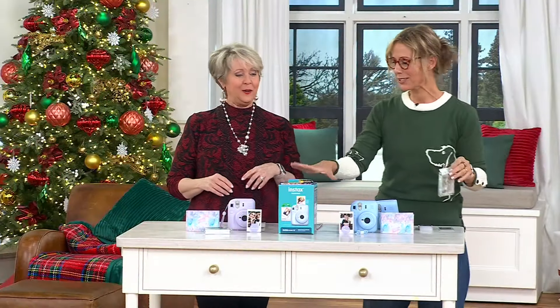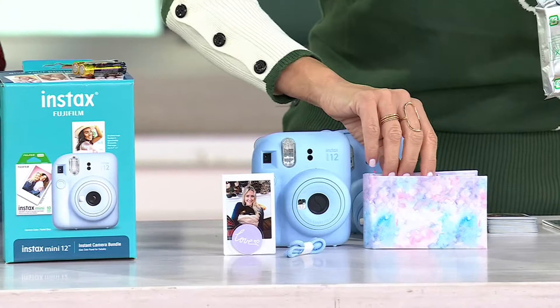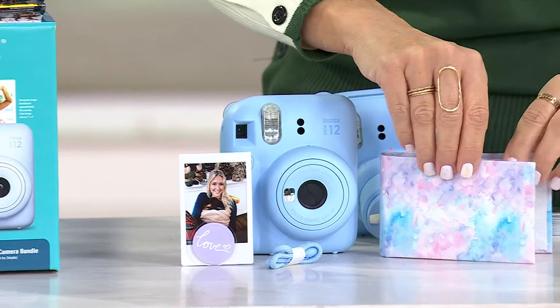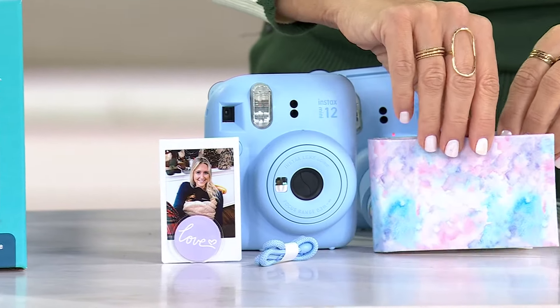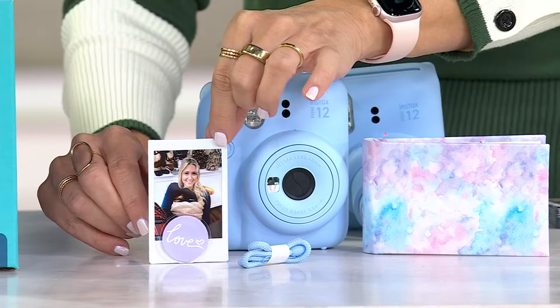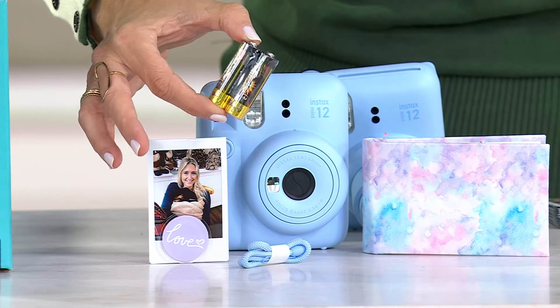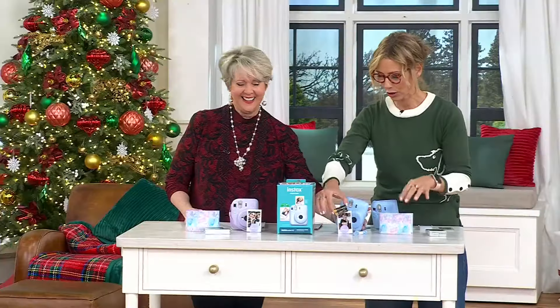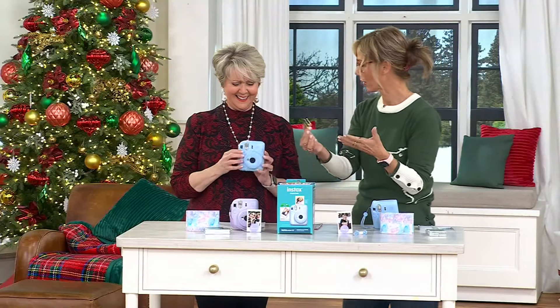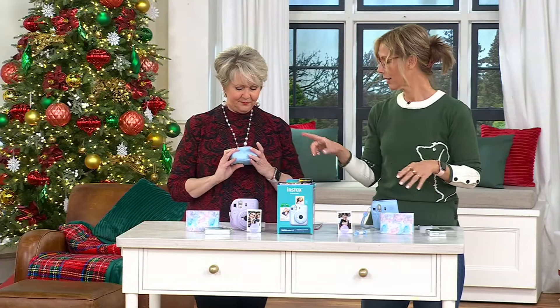When you get this bundle, you're going to get the camera and the album — a great way to display your business-card-size photos. You also get a wrist strap, a little photo frame, and a set of two double-A batteries. You don't have to charge it, so right out of the box you're ready to go.